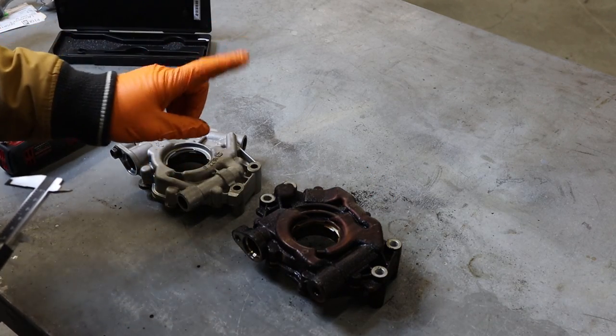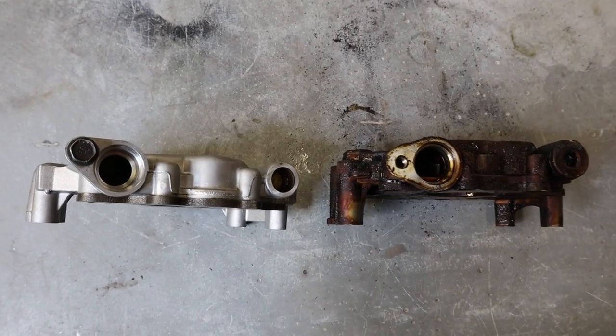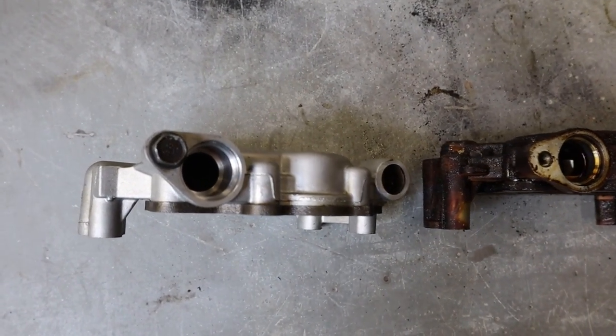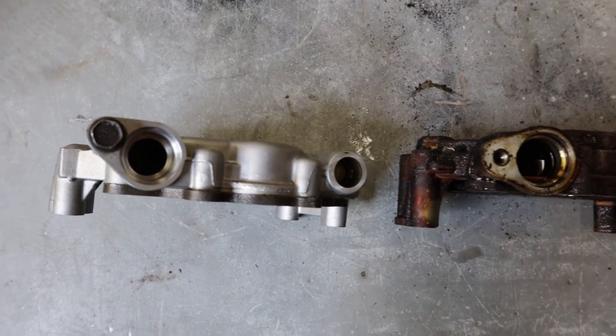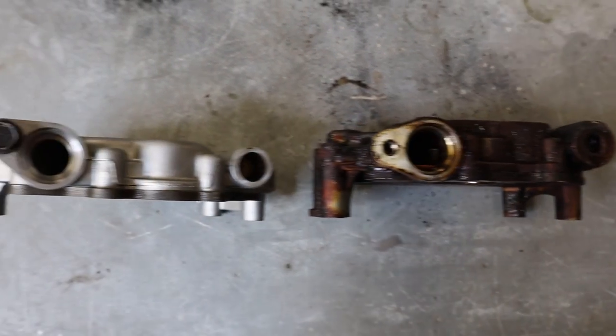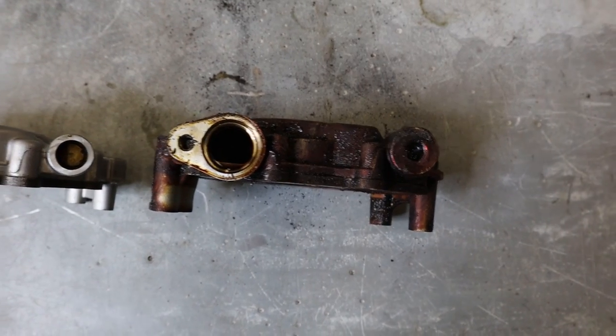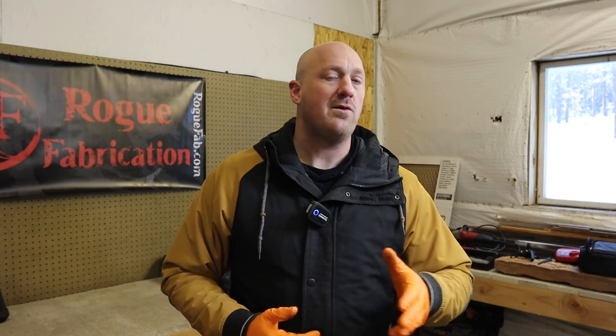The one major difference between the pre-2009 and post-2009 pumps is the angle of the oil pickup tube relative to the pump housing. The post-2009 pump sits nice and in-line, while the pre-2009 has quite a kick-out angle. Does this mean you can't use the Hellcat pump in a pre-2009 engine? No — I believe it's possible with a little more effort and ingenuity, and that's something I'll prove in part two.